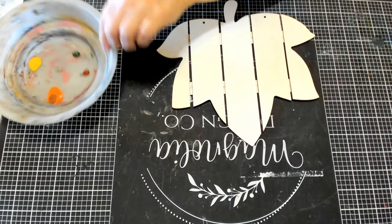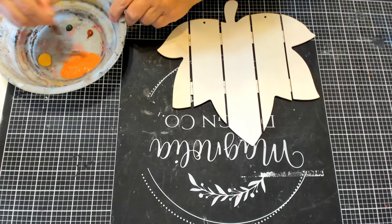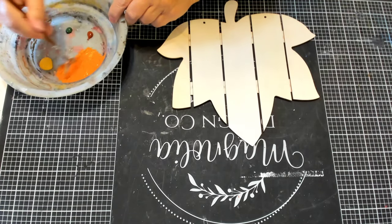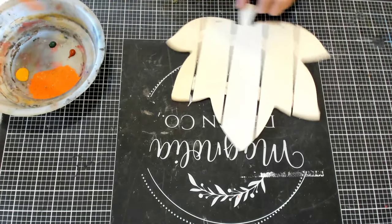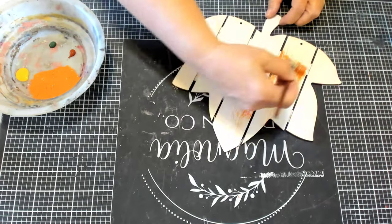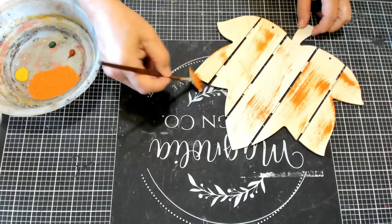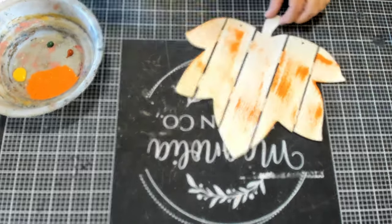I will put a link to the place where I got the sienna and the green acrylic paints in the description box. So I'm just mixing the orange with the brown with my fan brush, and I'm getting most of the acrylic paint off my brush, and I'm just lightly going over the leaf. I'm dragging the brush from the top to the bottom, but just barely touching it. I don't want a lot of paint on this.